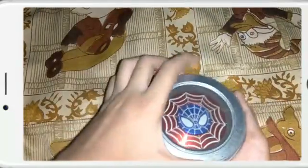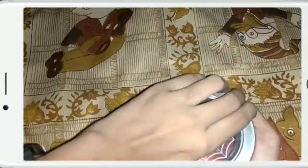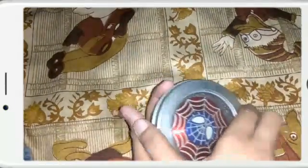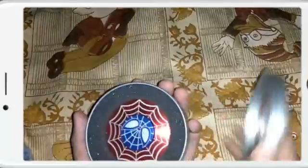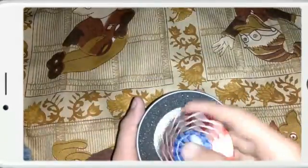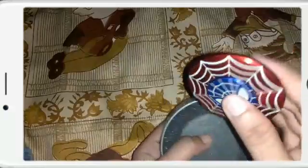New Fidget Spinner unboxing, let's open it. The white is not opening, let's open it first. They open the cap. Now we will take out the Fidget Spinner.